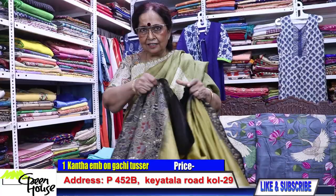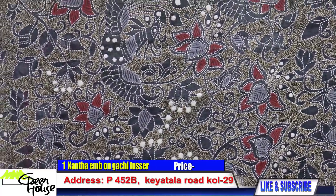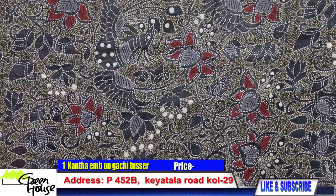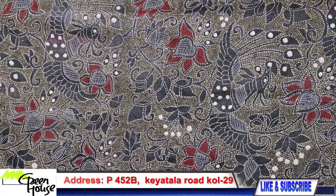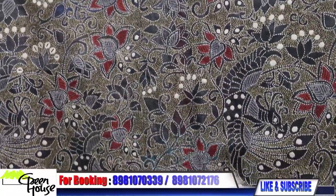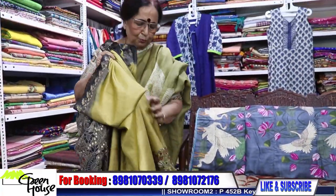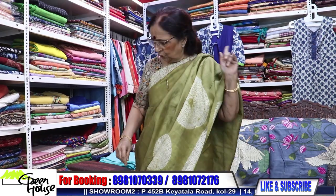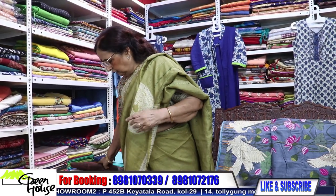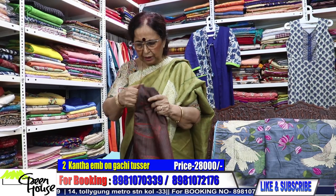This is a beautiful color — let me show you the color. Enjoy watching at least. This is with the blouse piece, and they are all above — I think it is in the 25,000 to 30,000 range, what I will show you today.